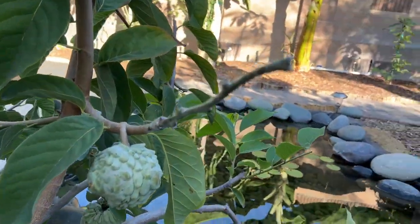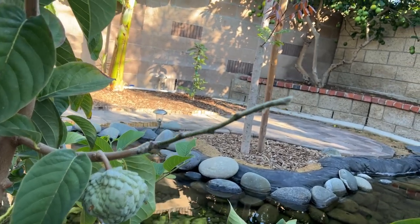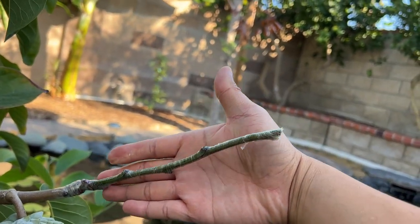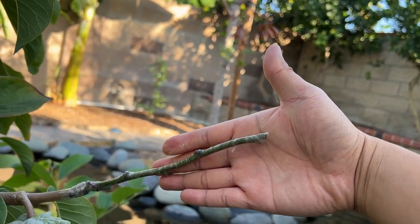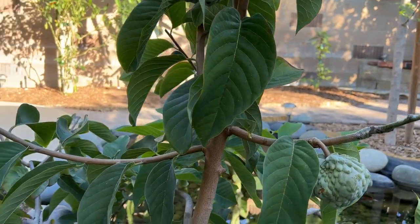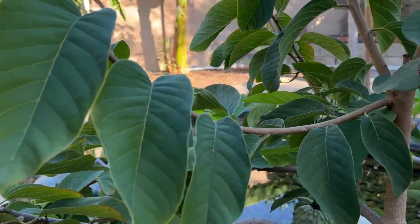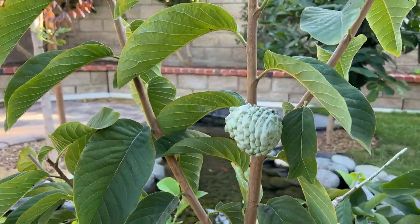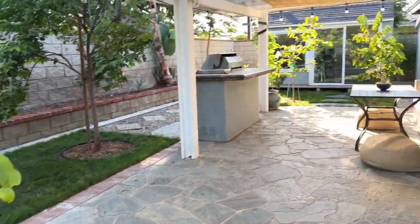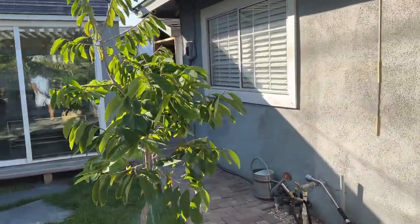I also have another graft right here — I'm not sure what variety it is either, but here I'm using grafting tape rather than a bag over it, just a different technique to see which one works better.